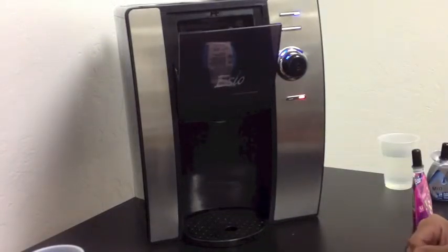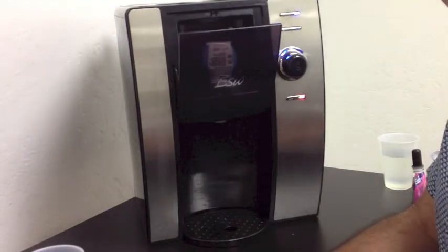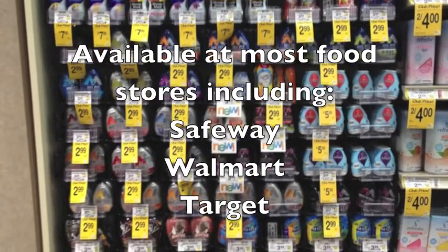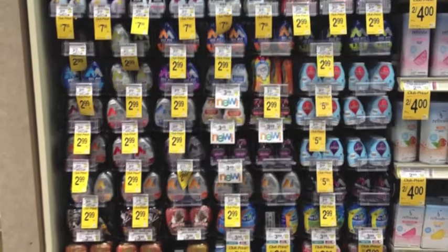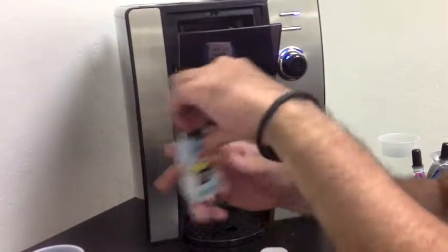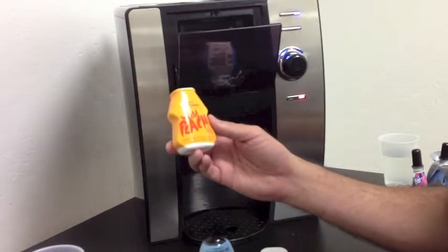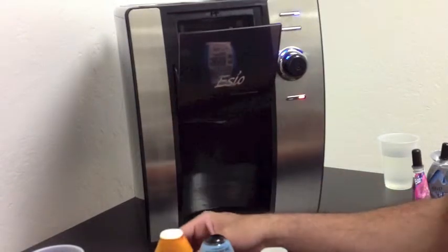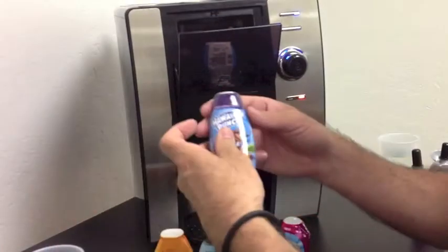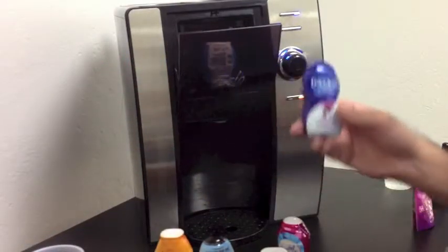Currently, there are over 100 different flavors from a variety of national and international brands that are available in supermarkets all across the country. There are also brands like Sunkist, Minute Maid, Flavors Bash from Aquafina — a Pepsi product — Crystal Light from Kraft, Hawaiian Punch, and Dasani Drops from Coca-Cola. These are just a few.